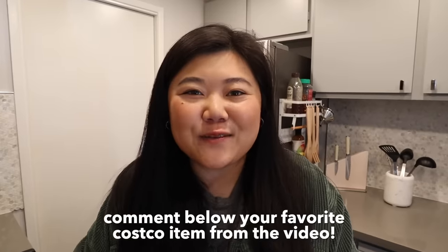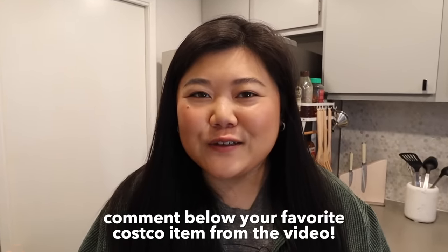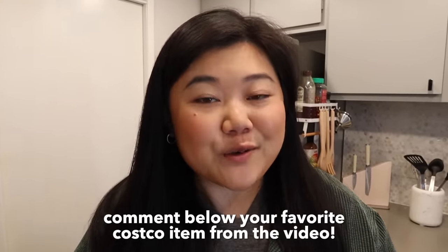That's it for today's Costco Asian food video! Comment below what your favorite item was, and let me know if there are any Costco Asian foods I haven't tried yet that you want me to review. Don't forget to hit that like button — it really helps the channel. See you in the next one, bye!